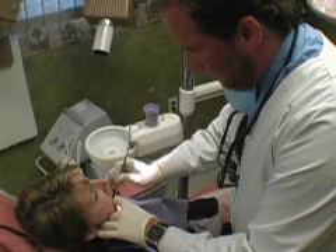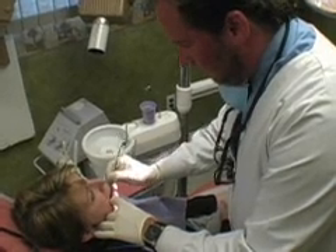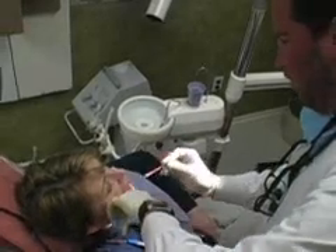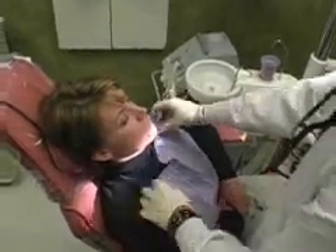I'm here with Sheila and she has a sensitive tooth, so I'm going to do some tests. I'm going to tap on the tooth to see if it's sensitive, and it is. Then I'm going to try some cold stimulus called endo-ice. We'll put a little endo-ice on the tooth, and with endo-ice, if it's sensitive — and it is — we're going to go ahead and start root canal.